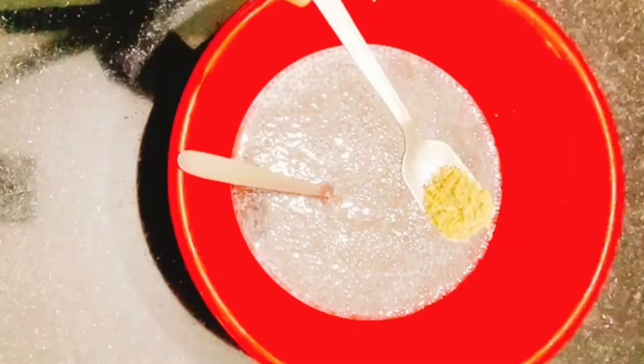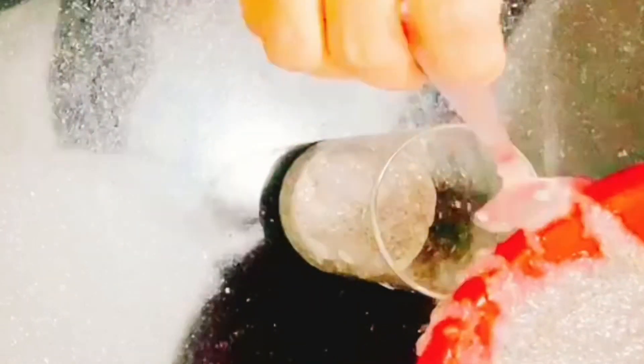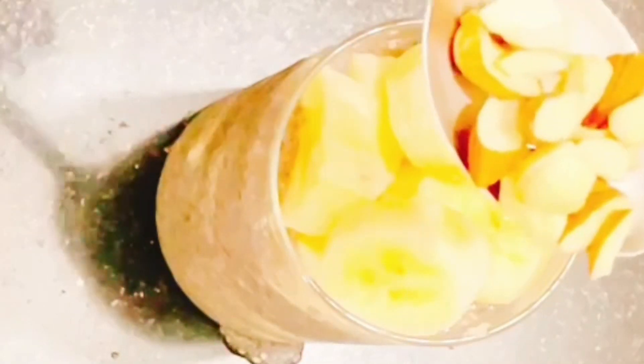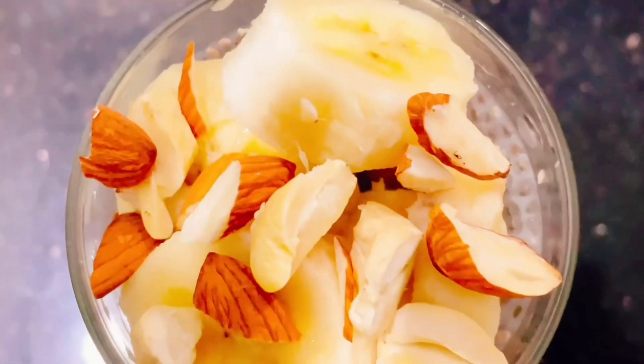Mix the chia seeds in a bowl. You can use almonds as an option as well. The second chia seed pudding is ready. It's very simple and easy to prepare. Now this is the third chia seed recipe.